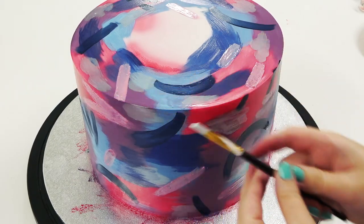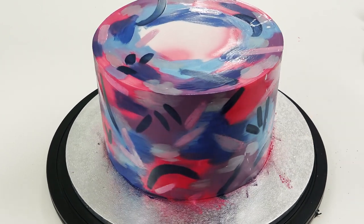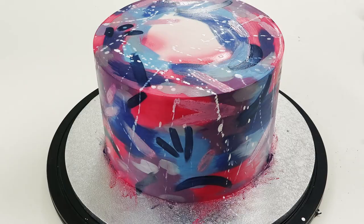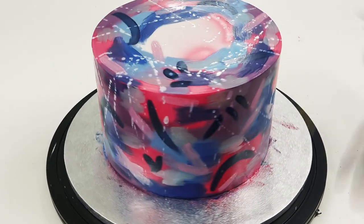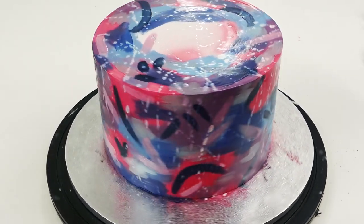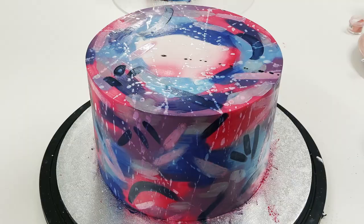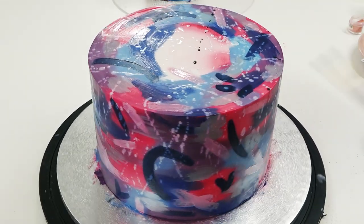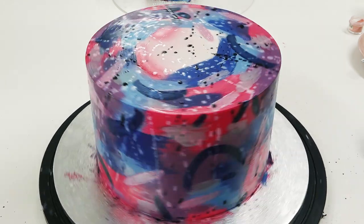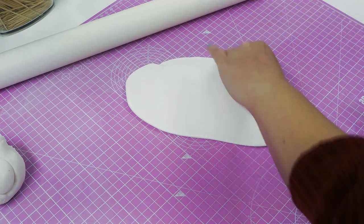Now we're really going to grunge it up and start splattering on some paint. This is white powder mixed with either water or lemon extract — I'm loading up my paintbrush and flicking it at the cake. I'm adding plenty on here and then swapping over to black paint for black spots. Everything I've used will be linked in the description box below. You'll need to do this on both the bottom tier and the top tier and leave them to set.